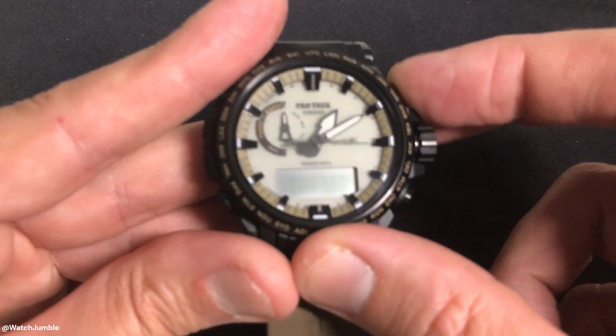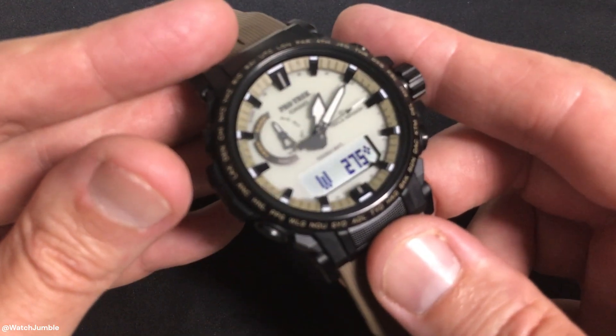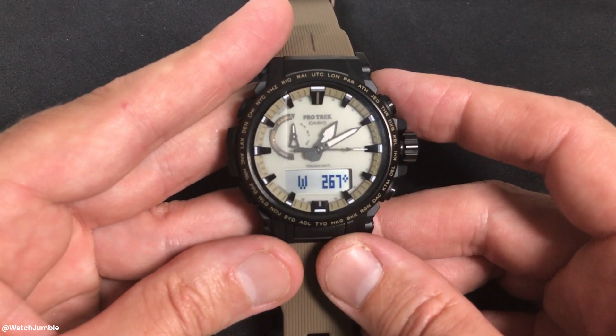At this point, you'll go ahead and press the compass button again, take a new reading, and make sure that everything's working okay. Pretty simple stuff — that's how you recalibrate the module 5673. I hope the video helps.